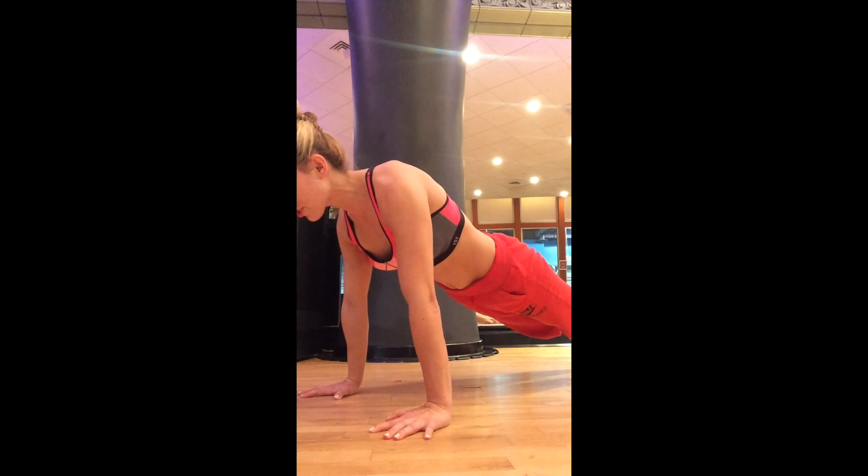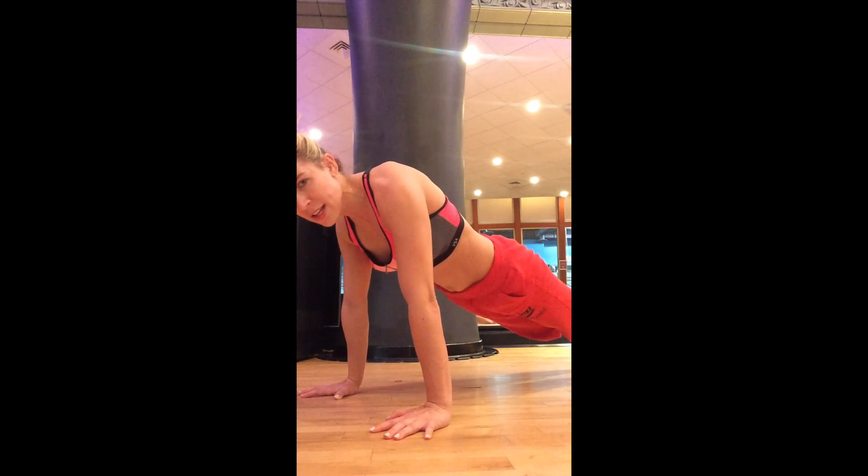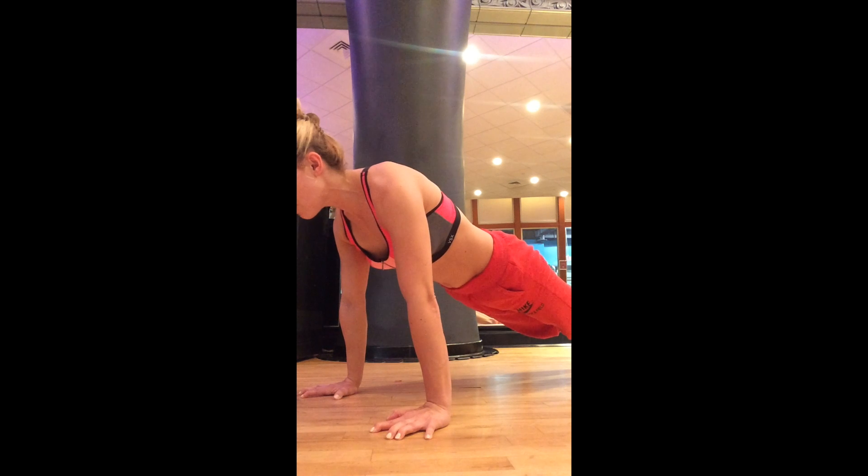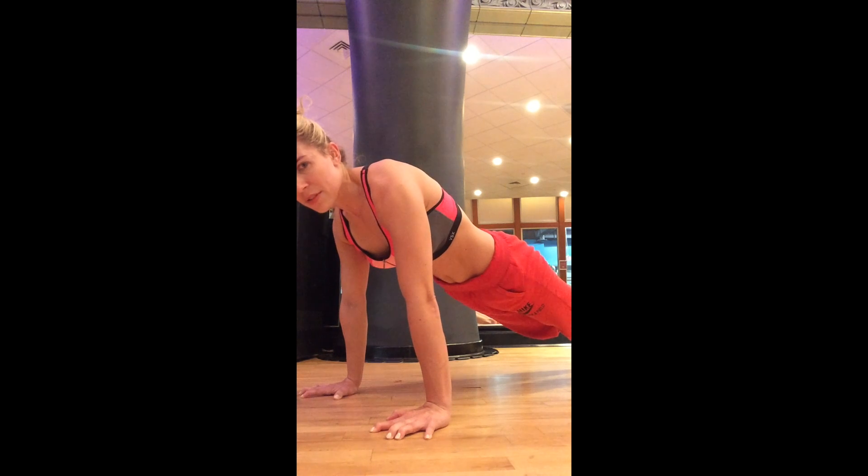Now to tap into our fascial system through fascial tensioning, you want to push the tips of the fingers down into the ground. As I do that, I've just transferred tension — or tensegrity — throughout my body, particularly in my arms all the way into my shoulders. I actually feel stronger and more connected in this position when I have the rooting of my digits down into the ground.